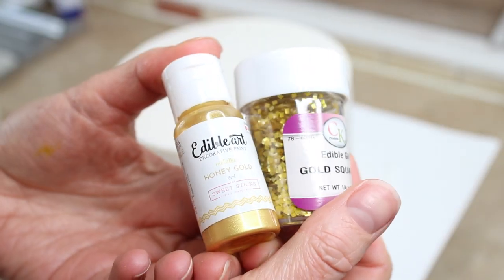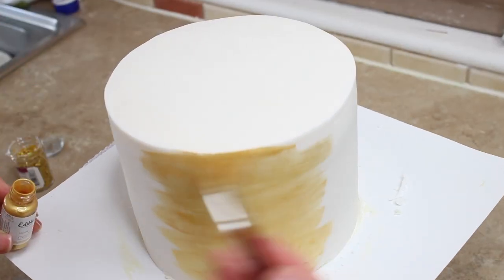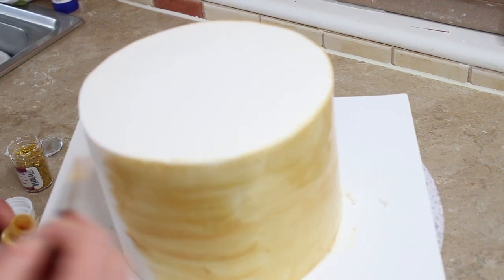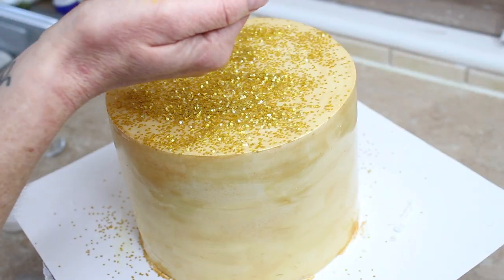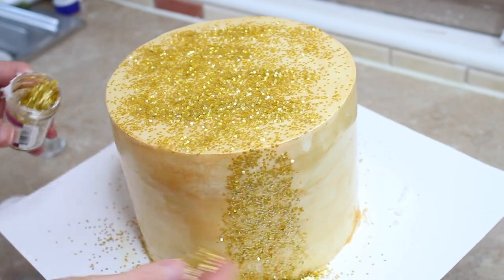I was like, this is genius — rather than painting, waiting for it to dry, then brushing it with piping jelly which is what I would normally do, and then adding the squares, I'll do it in one step. So I used my Sweet Sticks Honey Gold and a flat stable paintbrush and brushed all over my cake. I shook the bottle a few times to make sure the colour didn't settle, then very generously poured the CK glitter squares into my hand and brought my hand up the cake whilst gently pouring them onto it so they stuck to the paint.